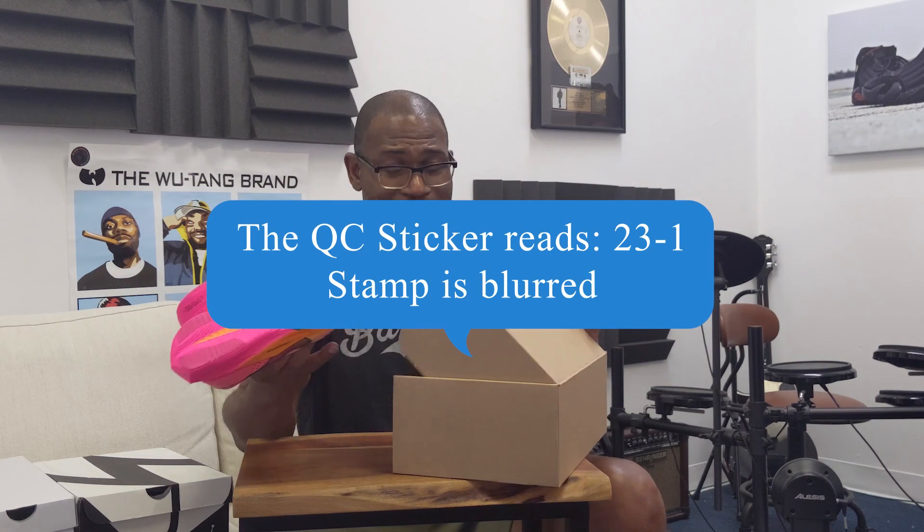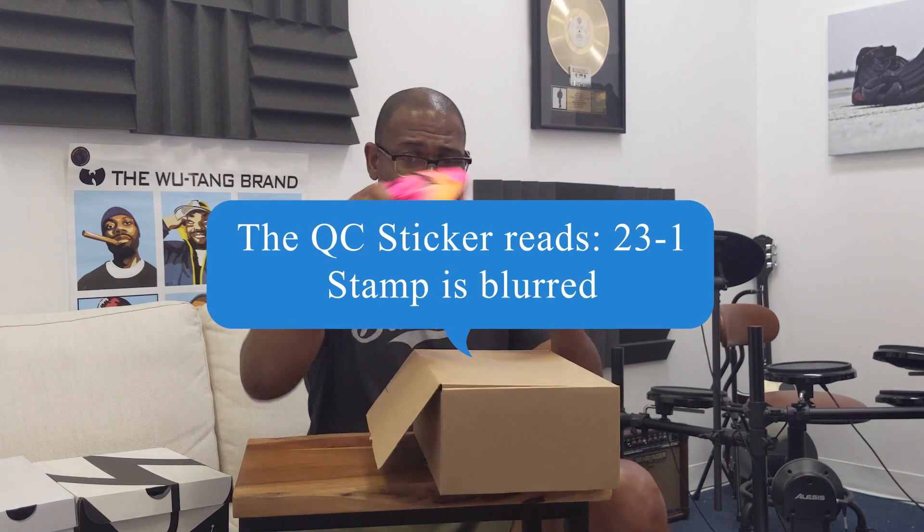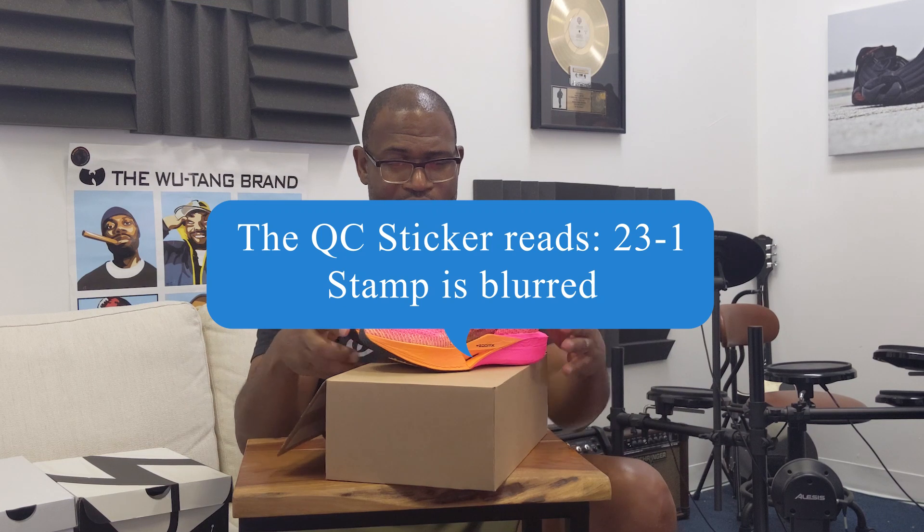It's an amazing shoe, and that's not me just saying that. My daughter has a pair — she actually has the Next Percent — and she uses a lot of different shoes with the ZoomX. She loves Nike running shoes.